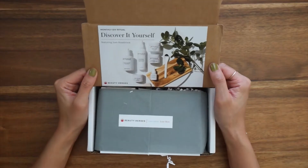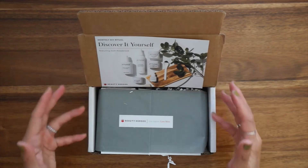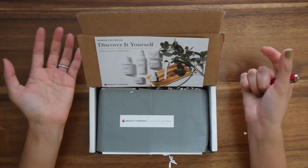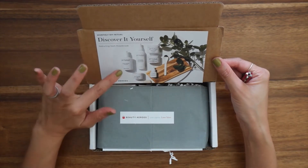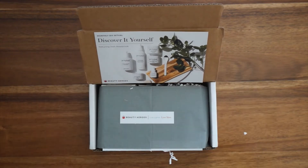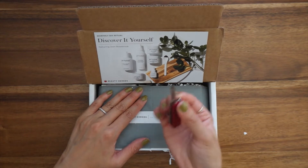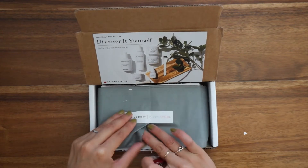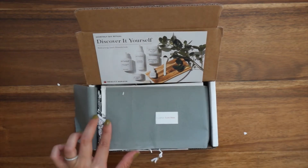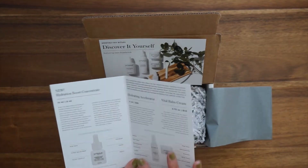Here it is! This month's discovery features Josh Rosebrook — his brand has been featured numerous times in Beauty Heroes. I actually got to discover my first Josh Rosebrook products through Beauty Heroes, and this month the hero product is one that has been in the making for a really long time. Even when I'm not filming, I don't like to just rip it open — the packaging is so beautiful — so I'll still use my Swiss Army knife and cut through it gently. We've got a fold-out here that explains what's inside and all the superpower ingredients.